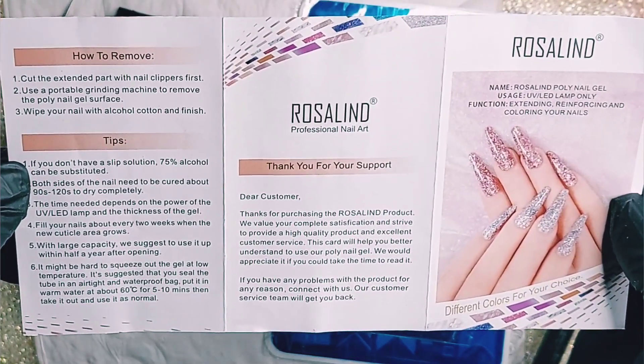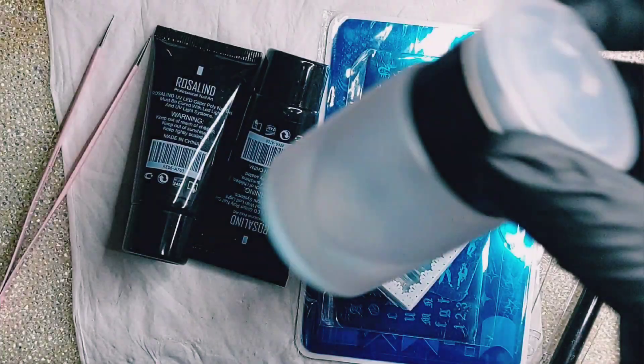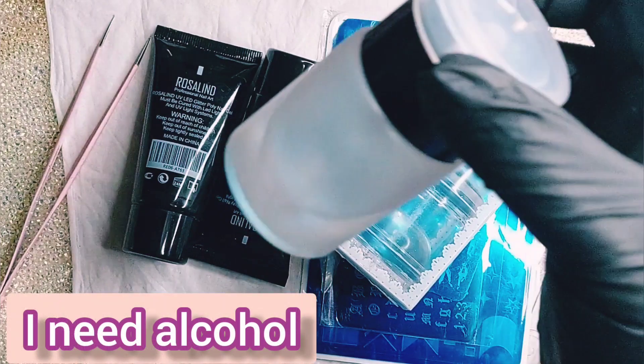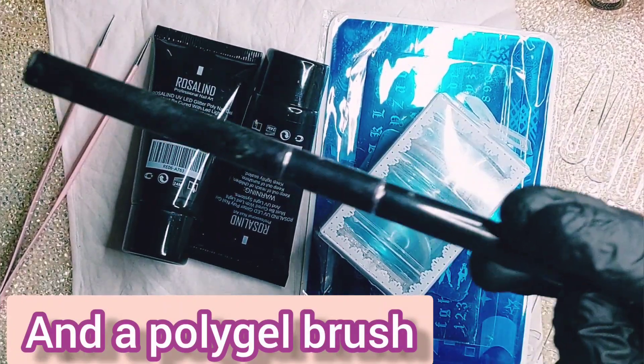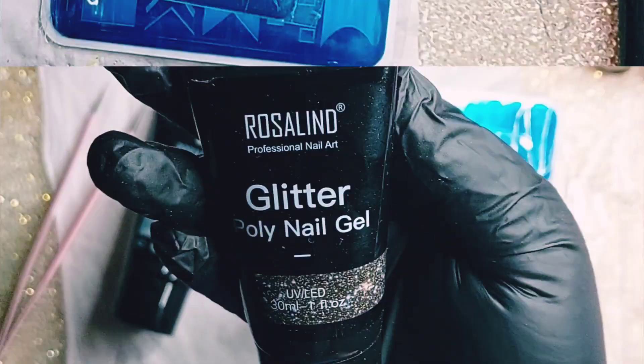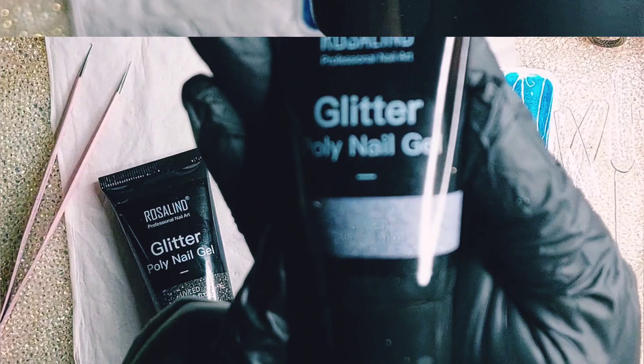It's the first time that I'm trying out the Rosalind poly gel, and let me tell you I was pleasantly surprised. I'm just showing what I'm gonna use — I use my alcohol and my brush.